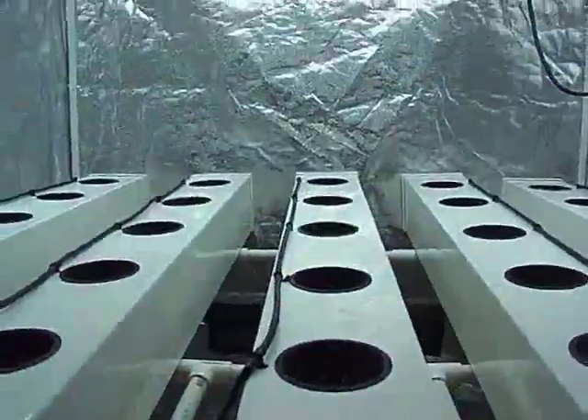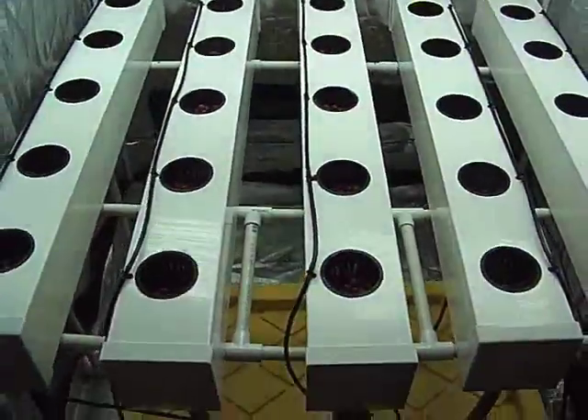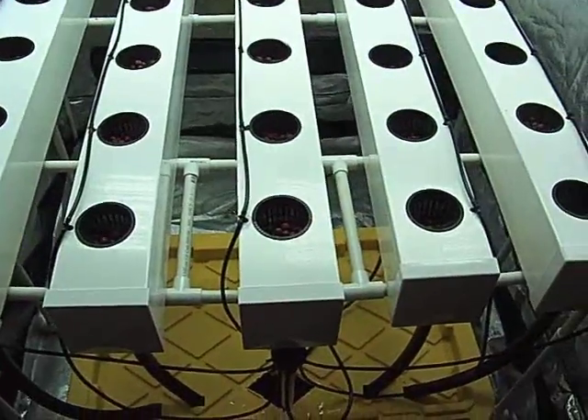Hopefully this system will work really well for the strawberries. I'm going to leave them under the T5 to start with and then bring in some LEDs to help them flower.